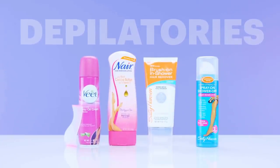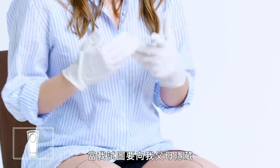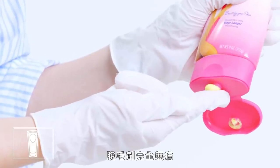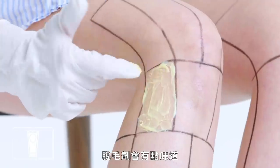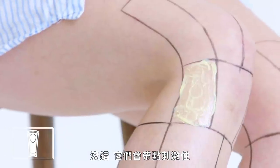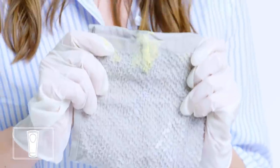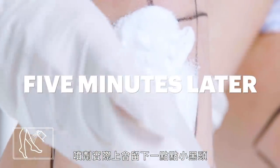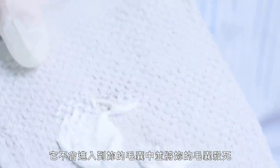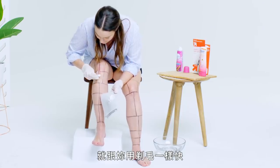Next up, depilatories. I first tried a depilatory cream when I was trying to hide from my parents the fact that I was trying to remove my leg hair. Depilatories are painless — you put it on, leave it on for three to seven minutes depending on what the packaging says, and it dissolves your hair away. Depilatories can be messy and smelly, and they can be irritating. My advice is always do a patch test first. This is a spray option that came with a scraper — it's kind of like an ice scraper for your legs. Between the two options, the spray left behind a little bit of stubble, whereas the cream left my leg completely smooth. Depilatory creams dissolve the hair at the surface — they're not going into the hair follicle. It's going to grow back just as fast as shaving.